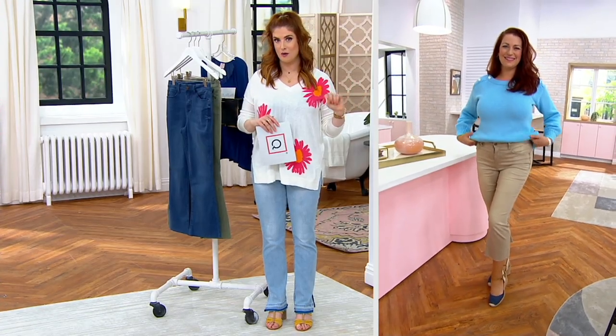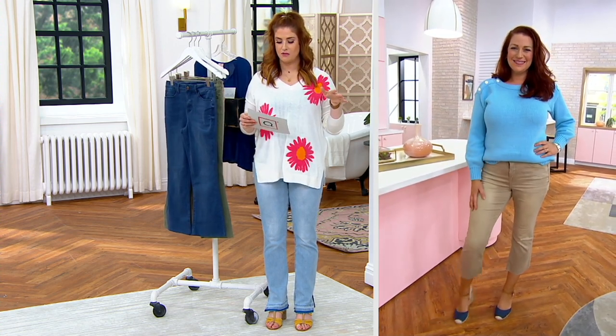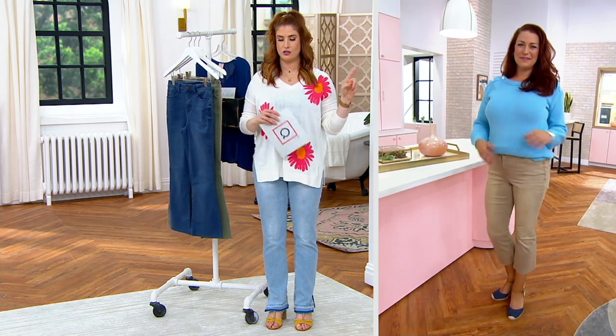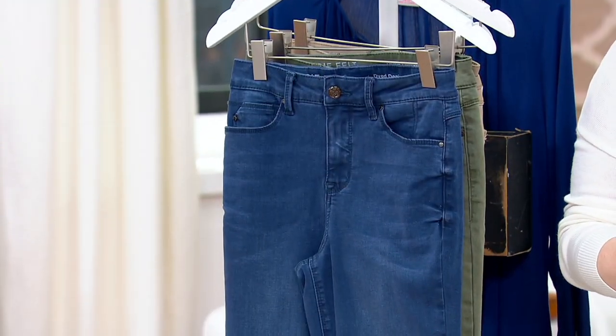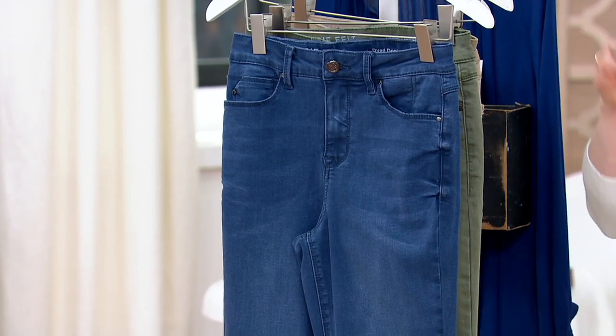Dyed crop flare jeans with that raw hem — you guys know that I love. It's A471829. Only order of the year, with two different inseams: regular at 26 inches and petite at 24. $79.98, or $16 on your five easy pays. Numeric sizes 00 through 28 and 3 colors.